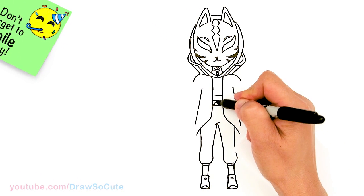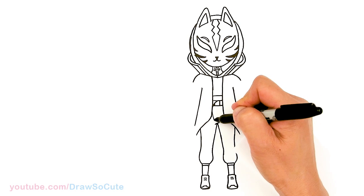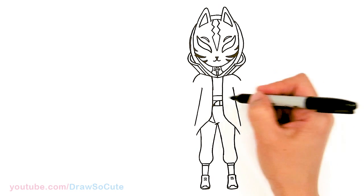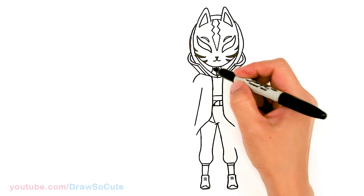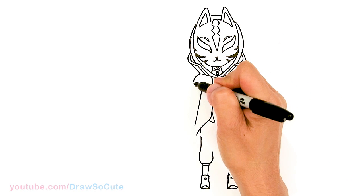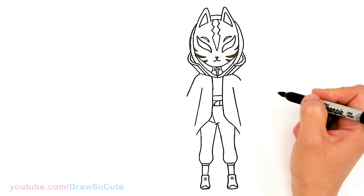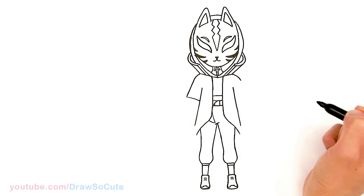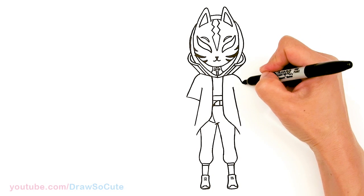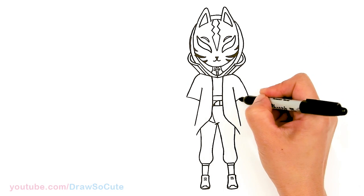So this belt part — we have this curve coming through, about right there. I'm going to go ahead and angle it in. This kind of looks like the strap on her belt. Now let's finally draw the shoulders and the arms. Come right here and bring this down — about right there — connect it. Same thing over here: go right there and connect.